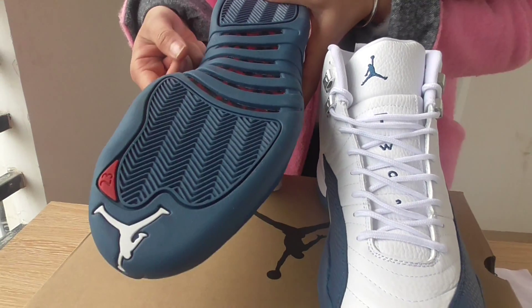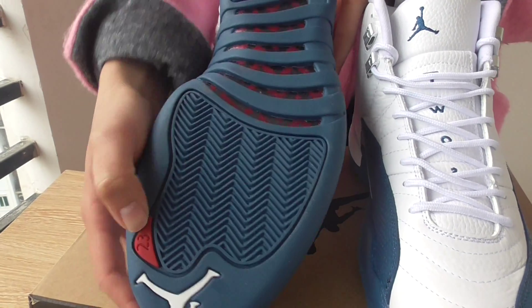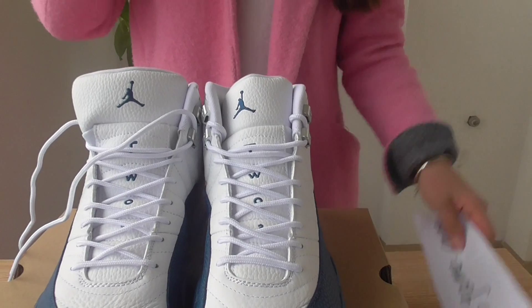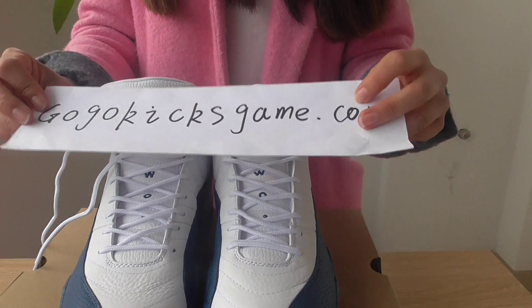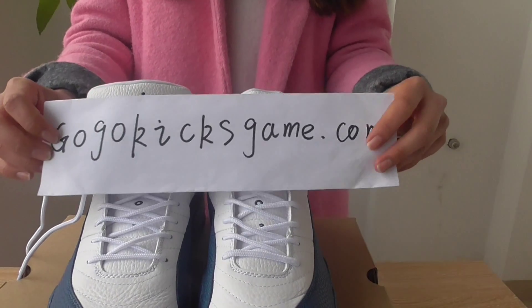I forgot to show you this part — this is the shoe lace band code, which can help you use the shoe more easily. About the bottom, you can see it's very strong and there is also the Jumperman logo and the number 23.